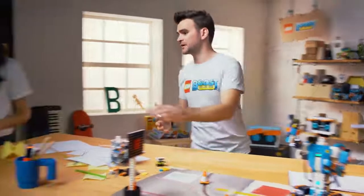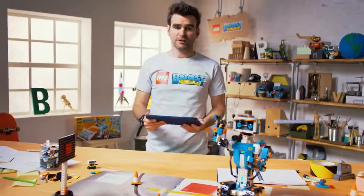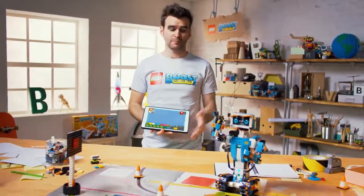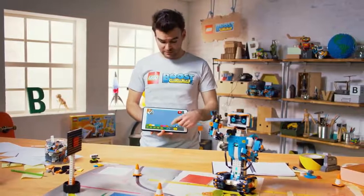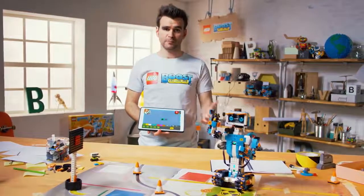Alright, I think you've had enough fun. I will take the tablet. So, when you get the product, you also need to download a free app. And within the app, you choose which model you want to build. In this case, we've chosen Vernie. And then we can use these simple little model blocks to actually do some coding and bring him to life.